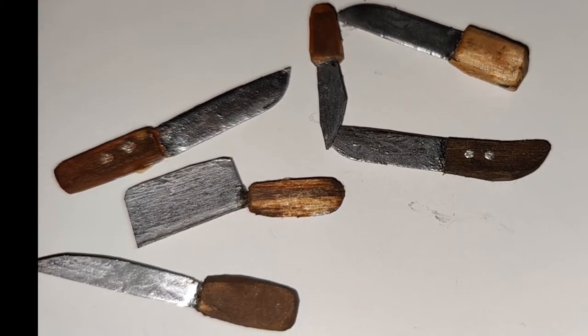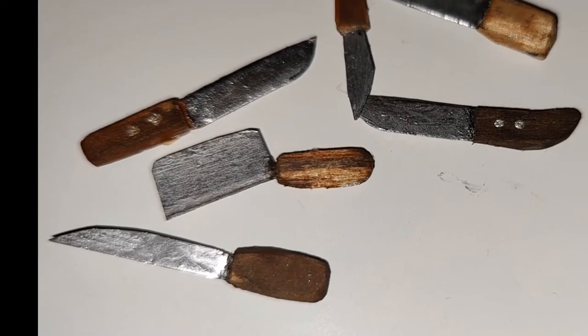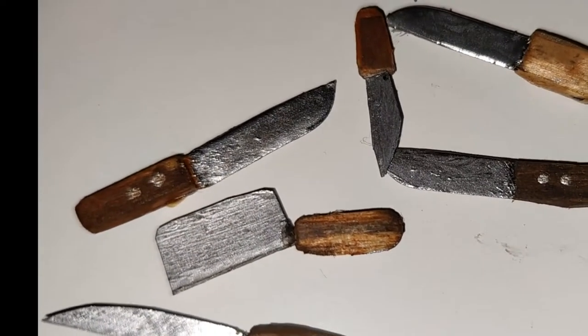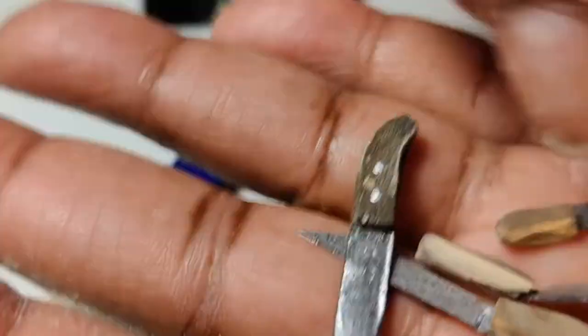Good morning dolls and welcome to Little Gretchen's Workshop. So today we're making knives. Now these are examples of the knives we're going to make. I made those previously a while back, so the ones we make today are probably going to look better than these. Okay, let's go ahead and get started.